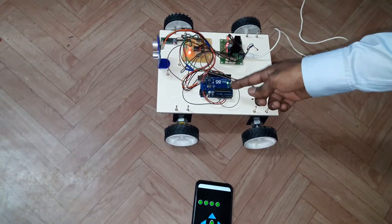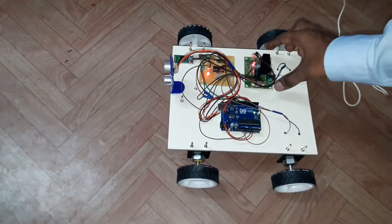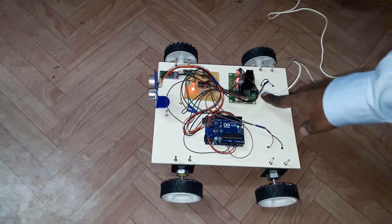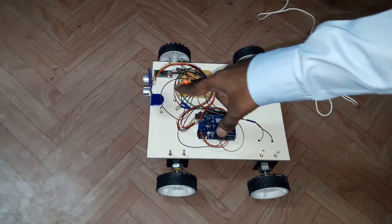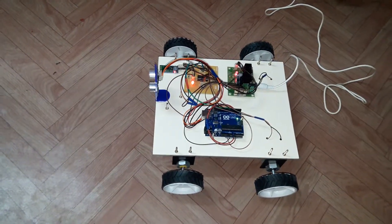This is an Arduino Uno board to process commands. This is a regulated power supply — we can connect a battery to this. This is the motor driver circuit. We also have an ultrasonic sensor here, with a detection range of up to 4 meters.